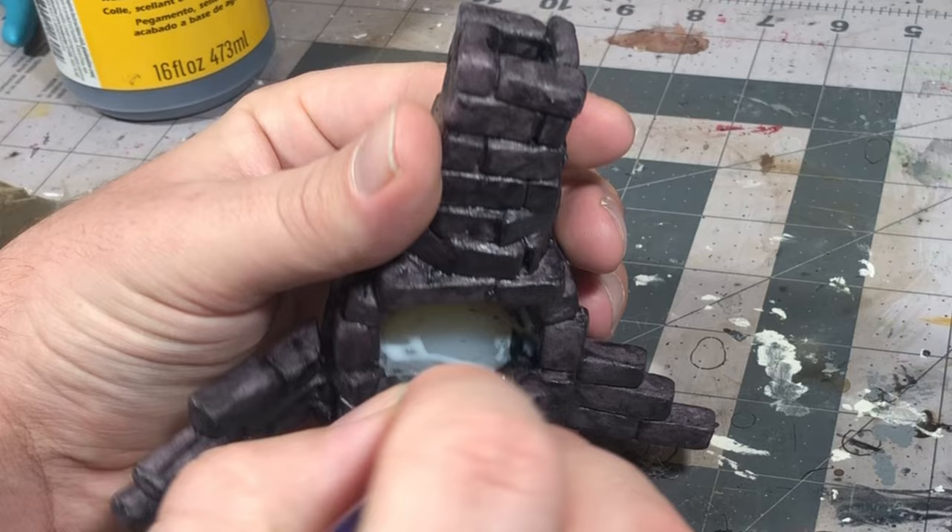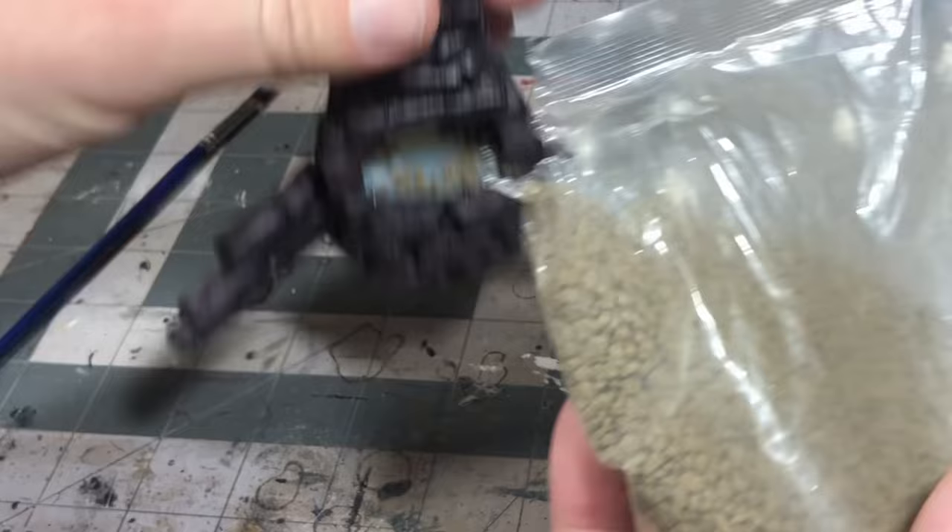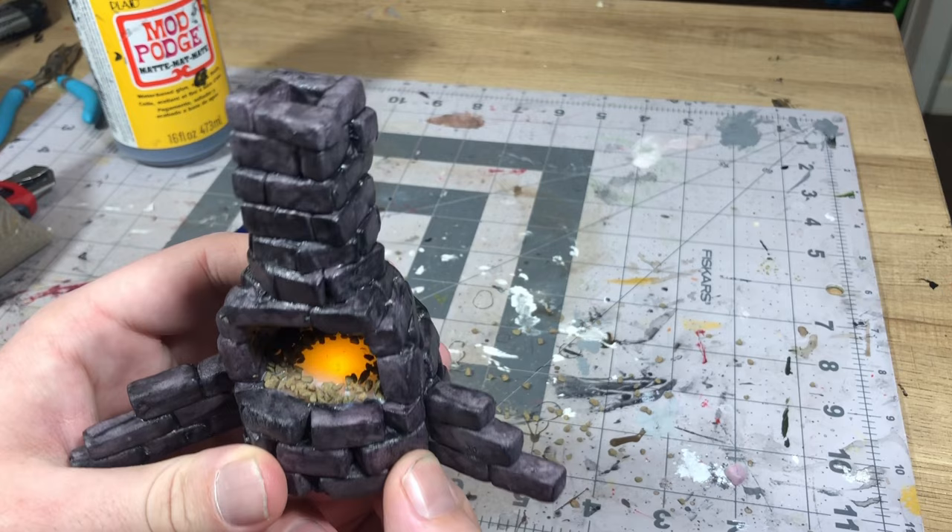For an extra layer of detail for the charcoal in the forge, I just took some PVA glue and some fine gravel and sprinkled that around the edges in there. It can be pretty messy but you still get a pretty nice coal look to it, especially once the light's on — it makes the center look even hotter.